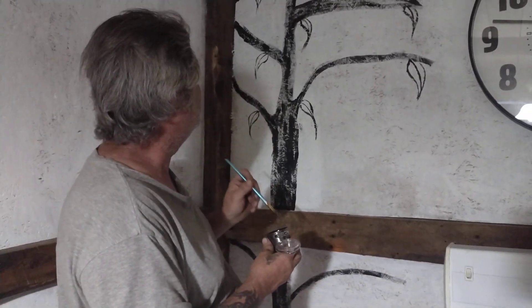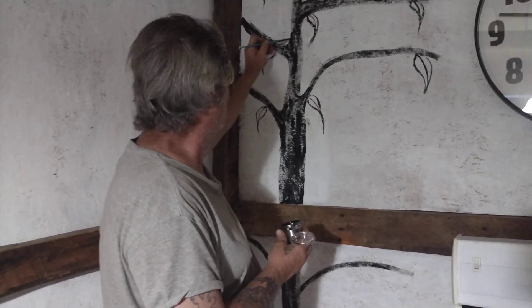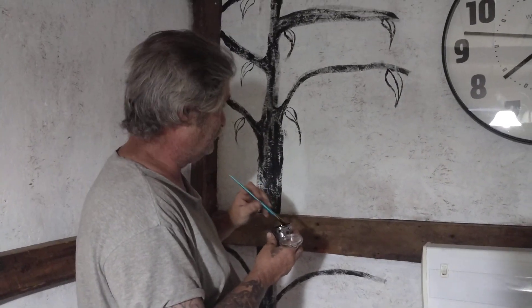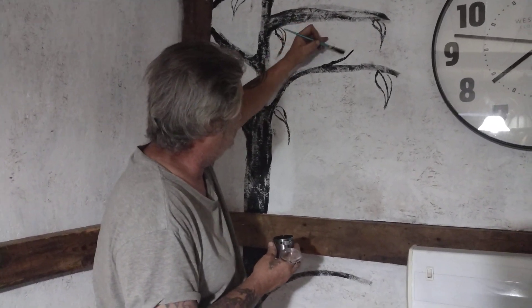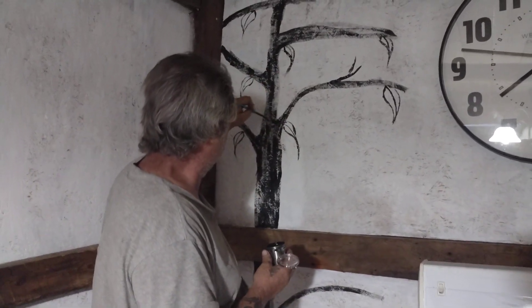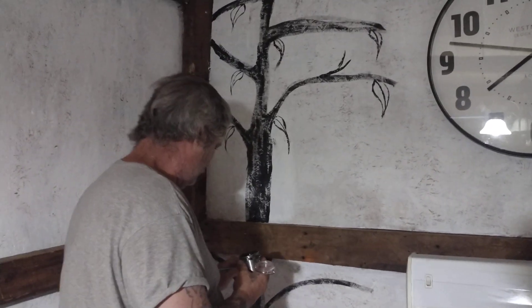Let me back up — I'm getting ahead of myself. I saw a pantry on Pinterest, took a snapshot of it, and told Mel, look how cool this is, I wanted it in my kitchen. And Mel said, you could do that. I was like, please, I'm not an artist by any means.